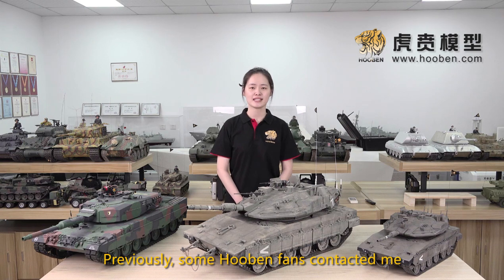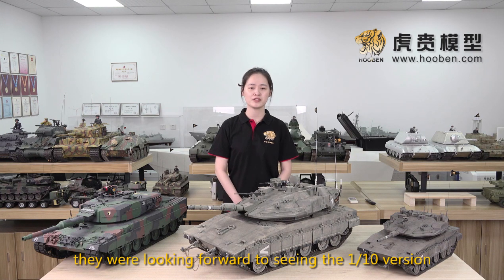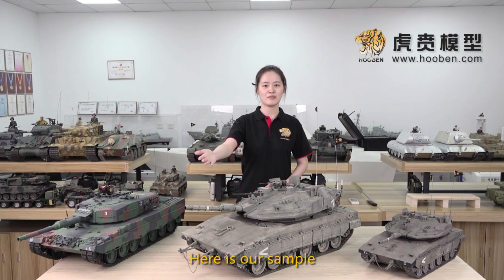Previously, some Huben fans contacted me. They said the 1:16 Makaba was awesome and they were looking forward to seeing the 1:10 version. So today I'm going to show you the 1:10 version. Recently it is about to complete production, and here is our sample.